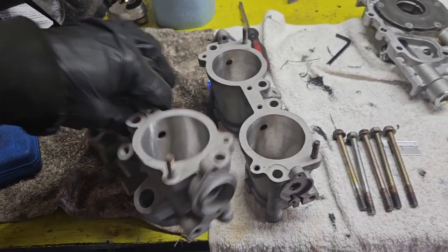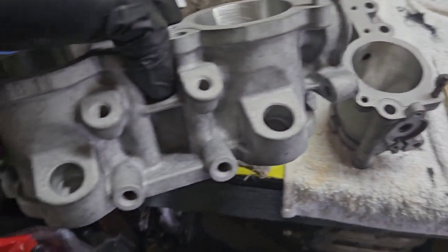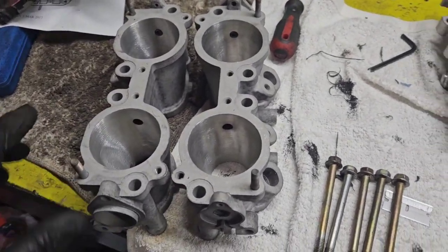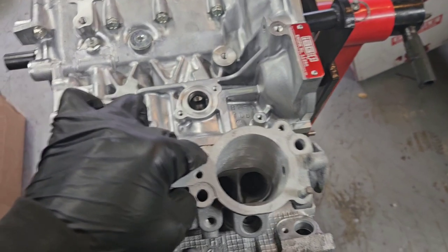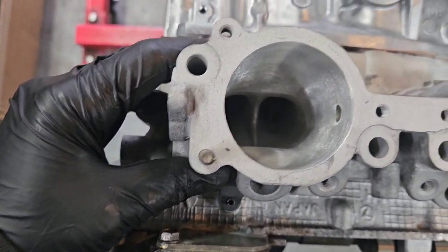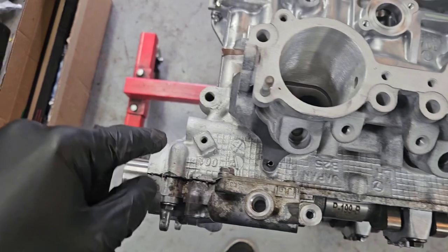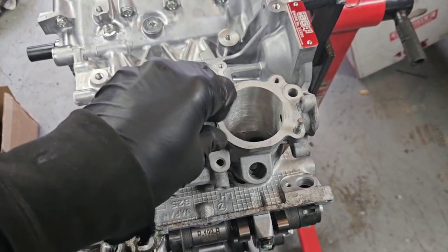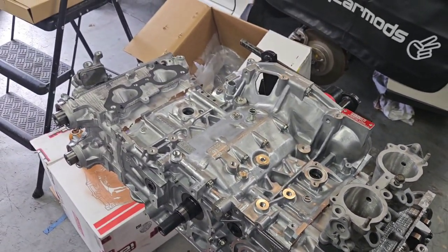I decided to throw my TTV housings on — a set I picked up off Facebook Marketplace. These are for an '07, which is the only year that was factory top feed injectors. So this will get me away from needing one of those conversion kits or aftermarket housings. These have been deleted and ported, so they should be perfectly gasket matched to the ports — nice clean airflow all the way in. Got the gasket on the bottom, chased the threads a little bit, cleaned my bolts, and they go on there.